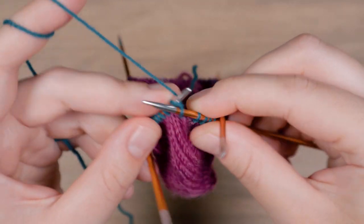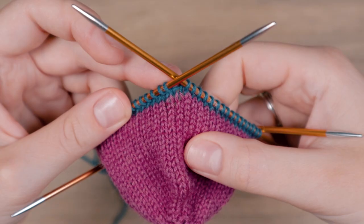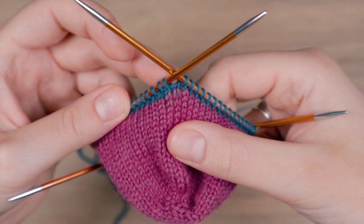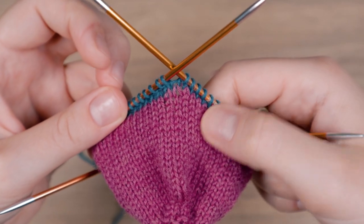This only has to be done in the first round after the color change. So after that just continue working the stitches as usual. I hope this video was helpful and thanks for watching! See you next time.